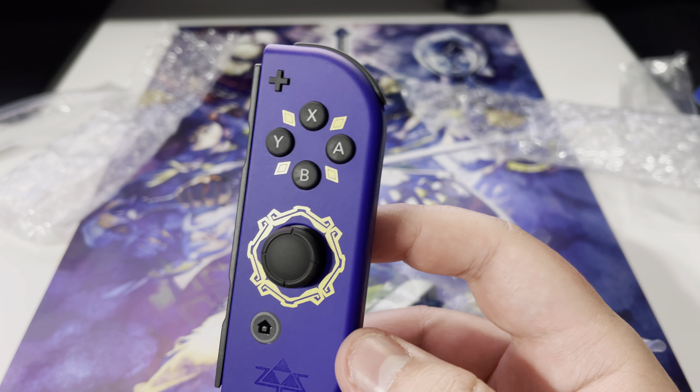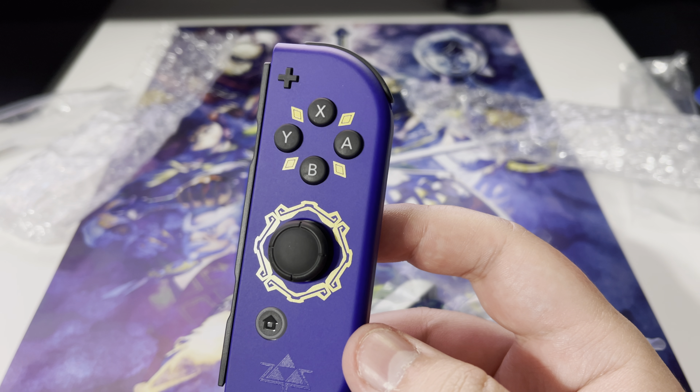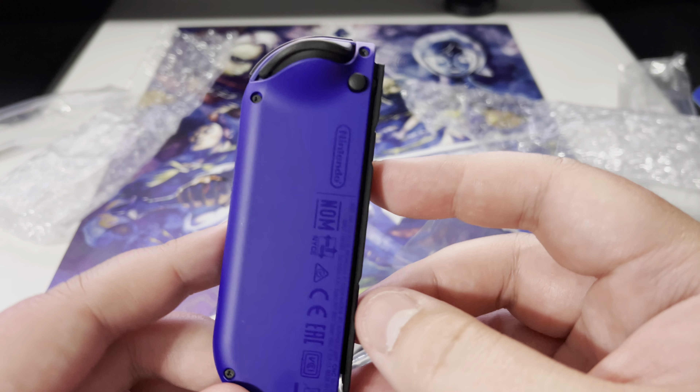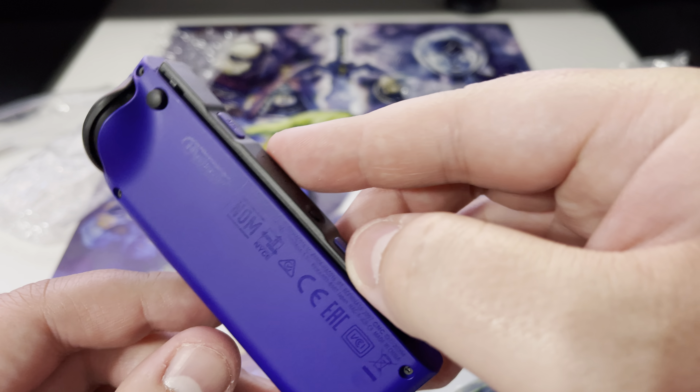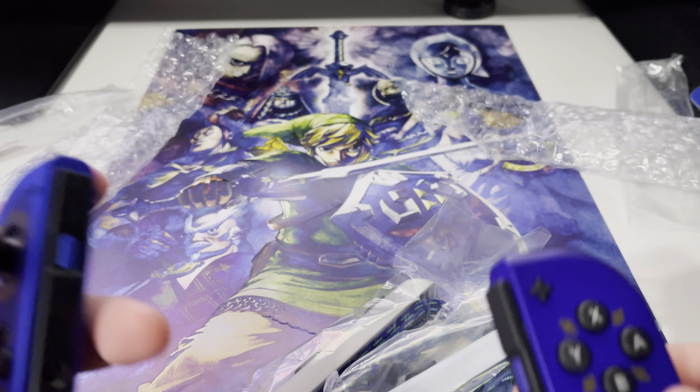Look at this color — this purple is nice. Nintendo really seems to like this purple. Like I said, it reminds me of the midnight purple from the Nintendo 3DS. Link the video — I think that's my very first video on YouTube. That color is dope.